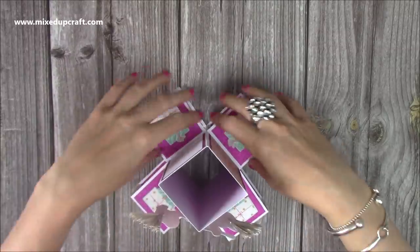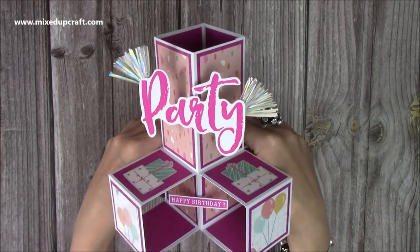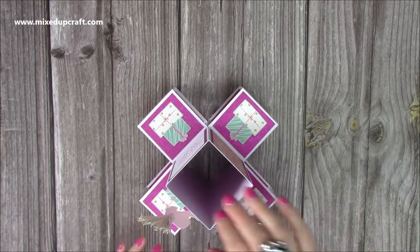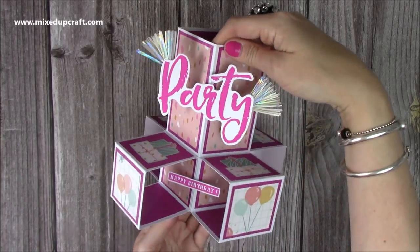If you don't want to have the two at the back, you can just have that really cool effect — that's the same as the triple cube which I shared a couple of days ago. This one is using the Make-A-Wish papers by Dovecraft, and today's card I'm going to be using the Craft Consortium Circus. Let me show you how to make it.